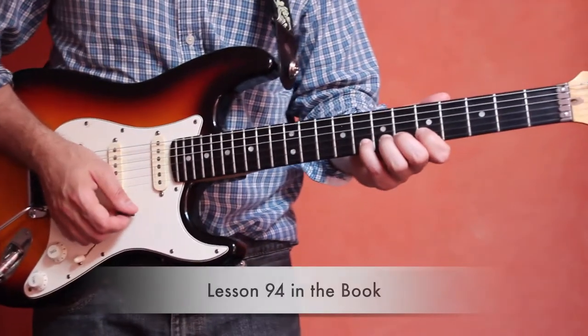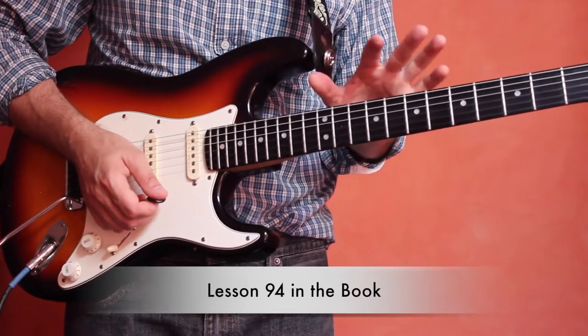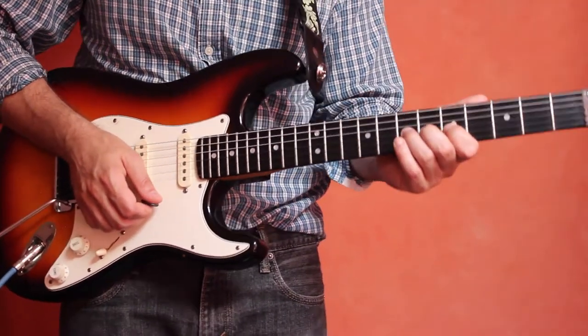Now we're going to look at a very important technique in electric guitar playing or rock guitar playing, and that is bends — bending the string. This is very popular, and you've probably heard this a thousand times in various songs.